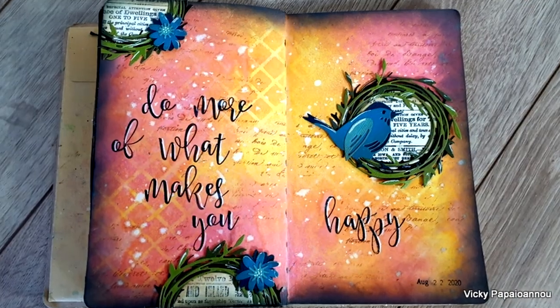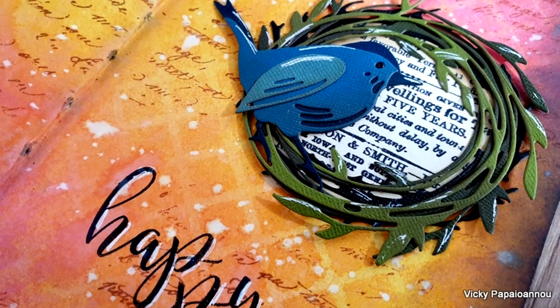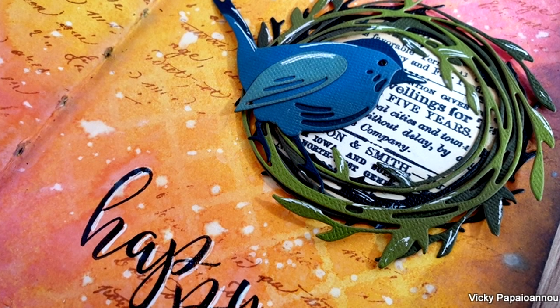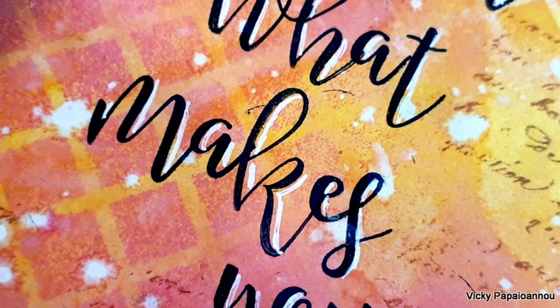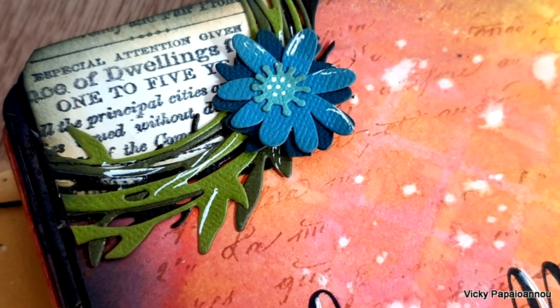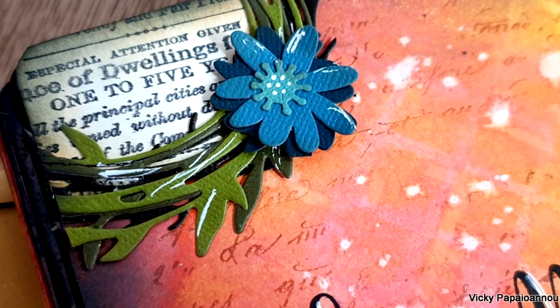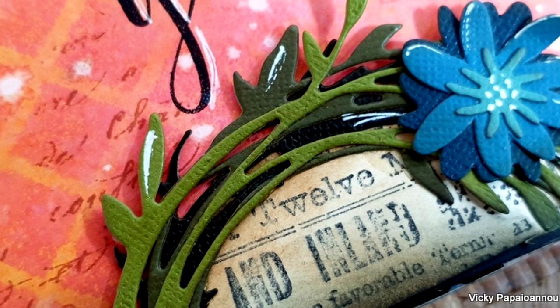Here are some close-up photos of the project I made for today. As always, you'll find links to everything I used down below in the description area. I hope you had fun today and got inspired — don't forget to like the video and leave me a comment. I really love reading them. Thank you all so much for spending some time with me today, and I'll see you all next time!